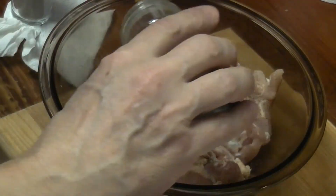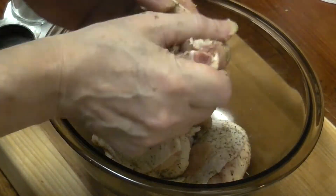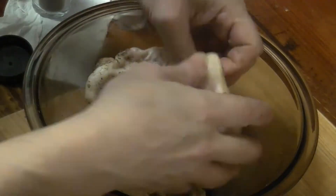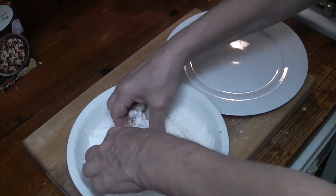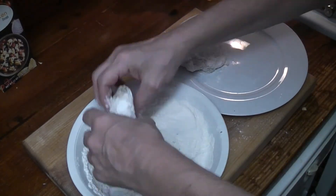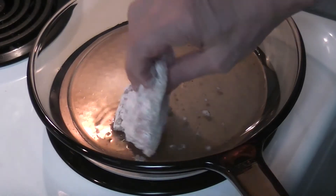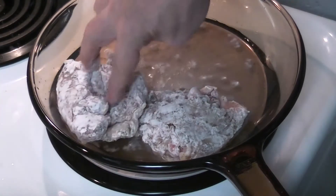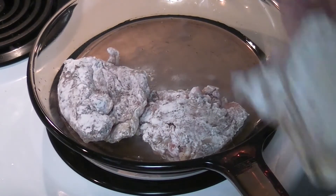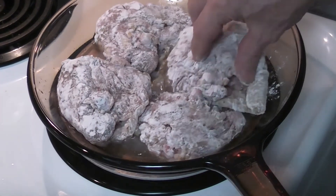Mashed potatoes are made. Move them face down. One — ow, ow! Two, three, and four. There you go.